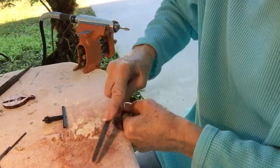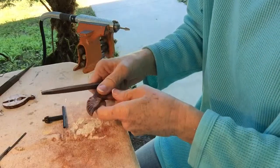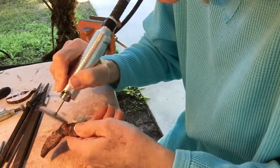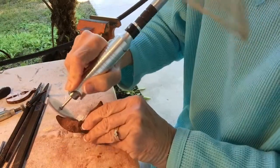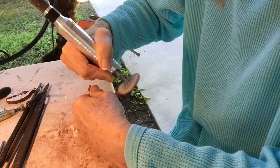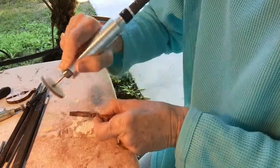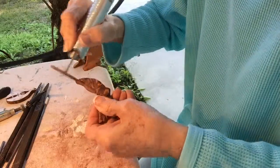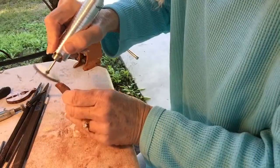Files should be used in one direction. If you ever start using a file back and forth, you're going to clog your file. I'm going to use 400 on this wheel and then move it back to the wall. One nice feature about working with rosewood is the rose scent to it.